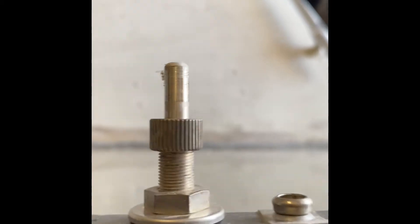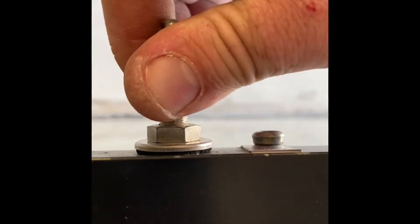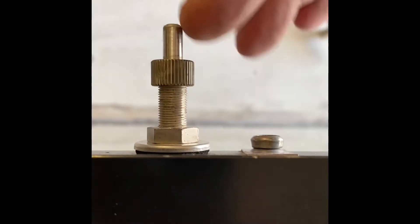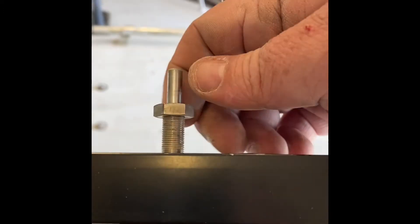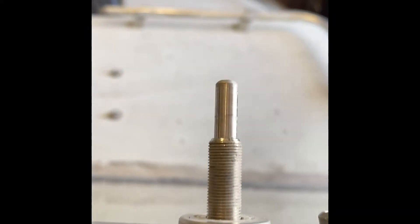Next I'll be undoing here — taking that off. Then I'll do the nut, and I'll show you the inside when I get to that. This nut here is nine-sixteenths. Got it loose, and then it just turns right off by hand.